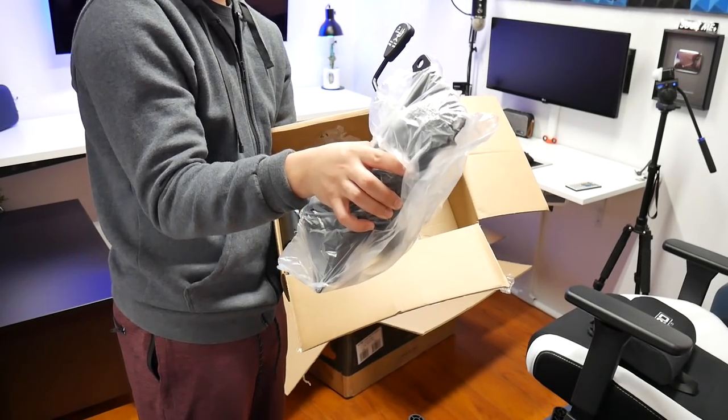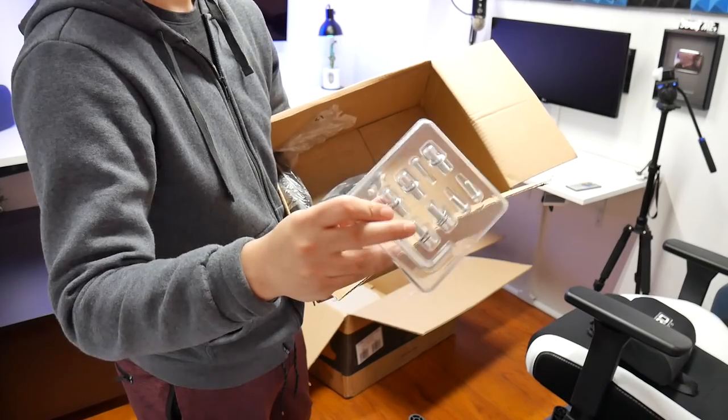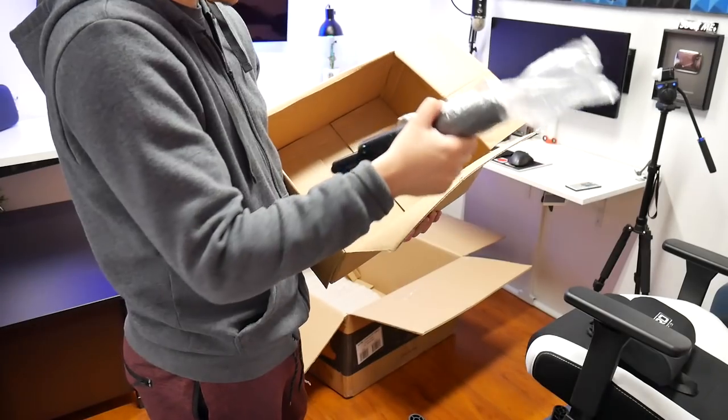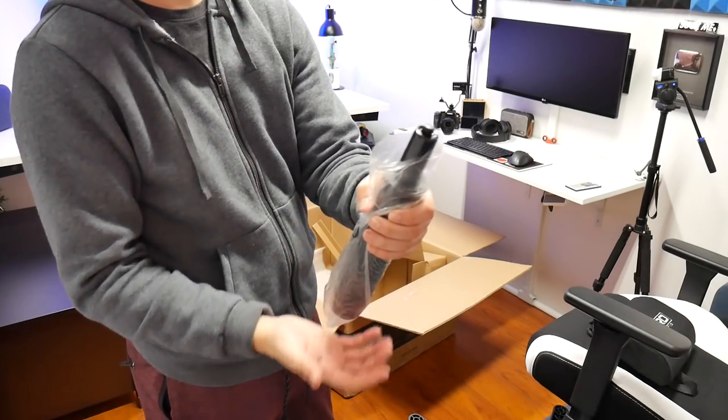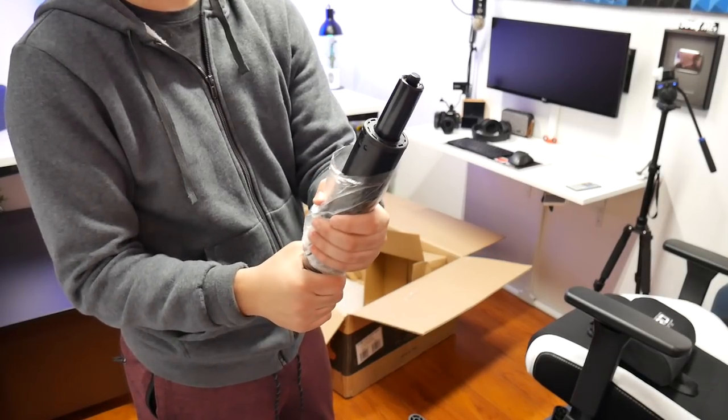The last box is the hardware and it is packaged nicely. There's the recliner lever, the lift-up and lock, some screws and bolts, the wheelie bolt and screw covers, and lastly the hydraulic — which is oiled up. I don't want to touch it because I don't want to get it all over my hands, but it is pretty heavy duty.